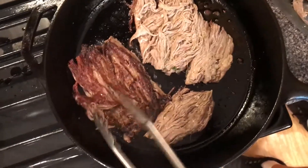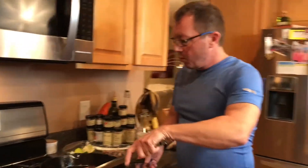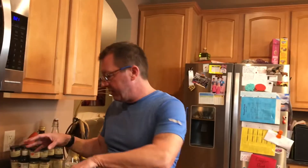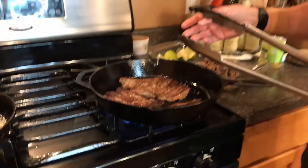Some of the vaca is already caramelizing and getting that nice sear on one side, frying in canola oil. We flip it over and what we want is that char on both sides, and then we'll plate in a couple of minutes as soon as these are done.